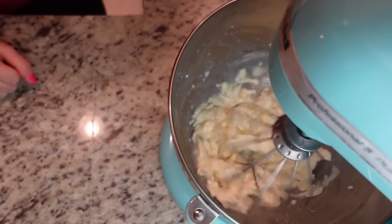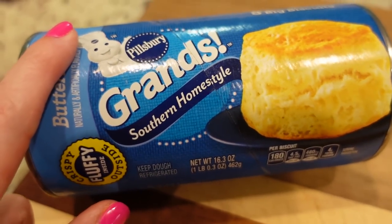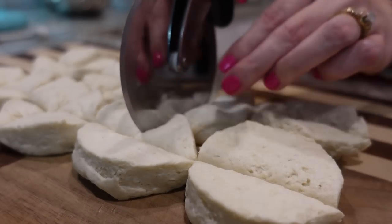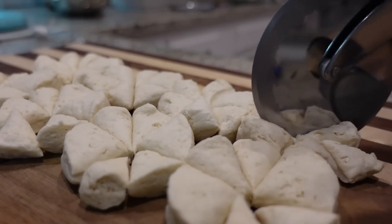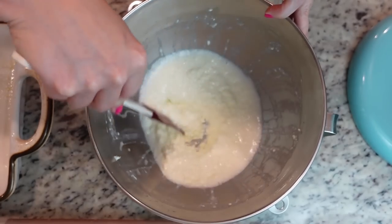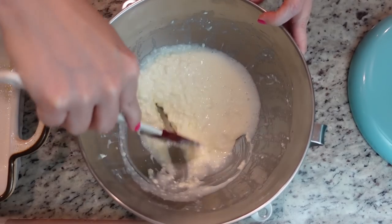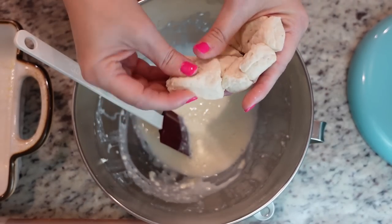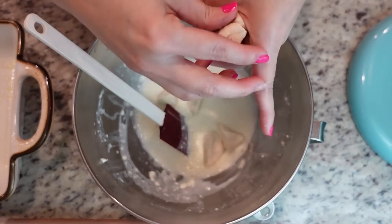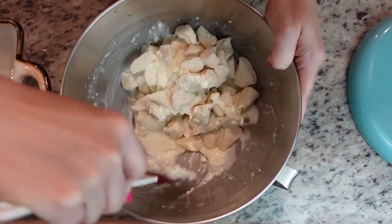While our cream cheese mixture is whisking, I'm going to cut up this entire 16.3-ounce can of biscuits. I think this is as smooth as it's going to get — it says whisk until smooth, it's still a little lumpy, but I let it whisk for quite a while. I think that's good enough. Now we're going to go in with our biscuit pieces. I cut mine into eight pieces each — it's really up to you. I figured the smaller the better, so now we're just going to coat the biscuits in this mixture.